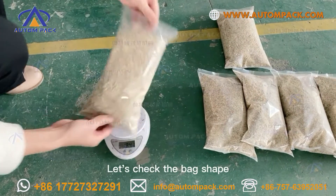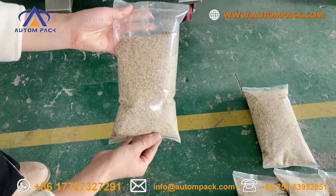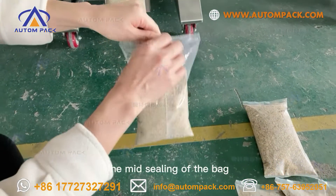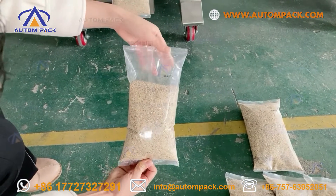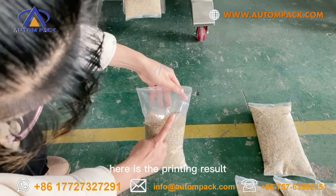Let's check the back shape — the end sealings of the bag, the mid sealings of the bag. Here is the printing result.